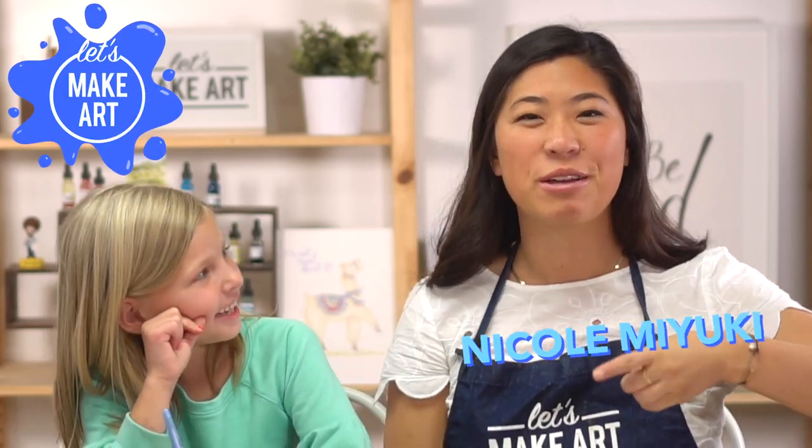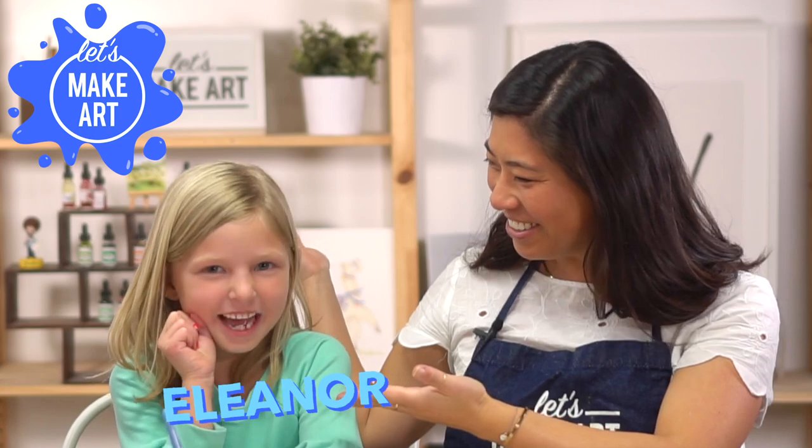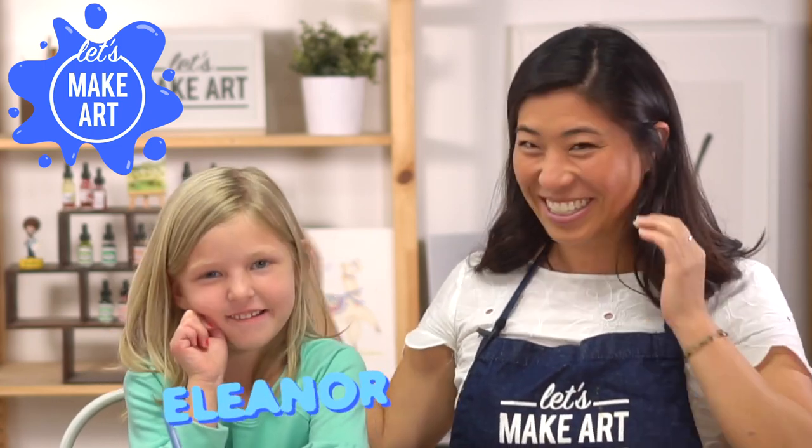Hi kids, my name is Nicole and this is Let's Make Art, and you are here to paint with us for a special Let's Make Art Matter. I have a special guest — this is Eleanor. And how old are you? And what's your favorite color? Purple!